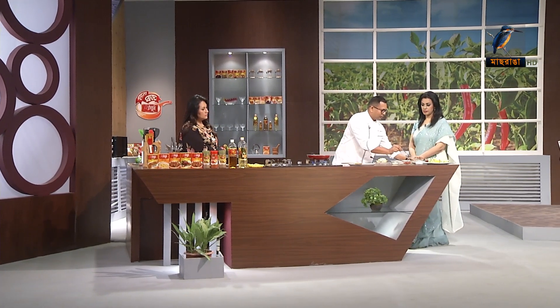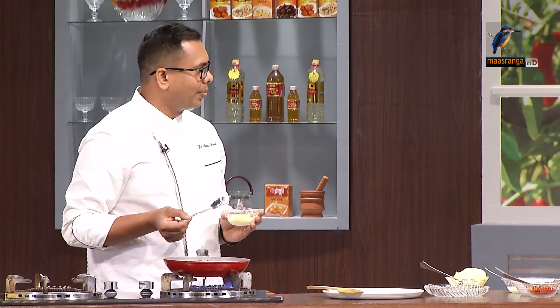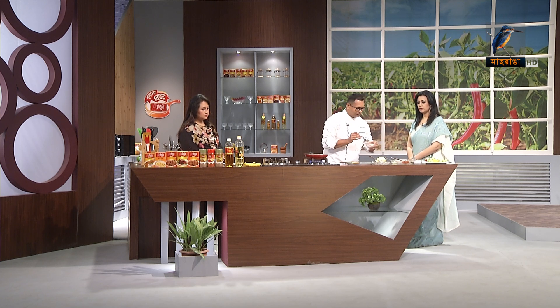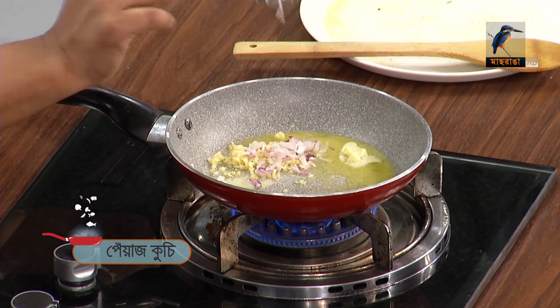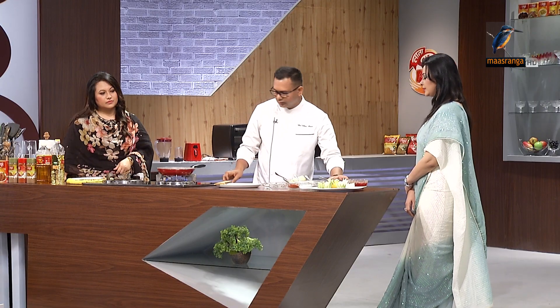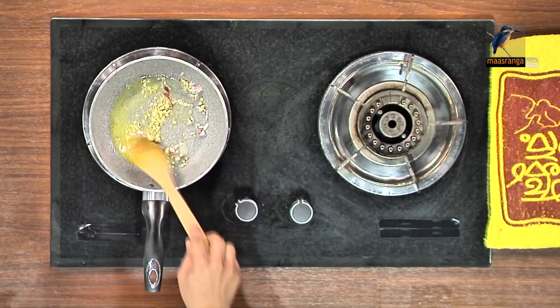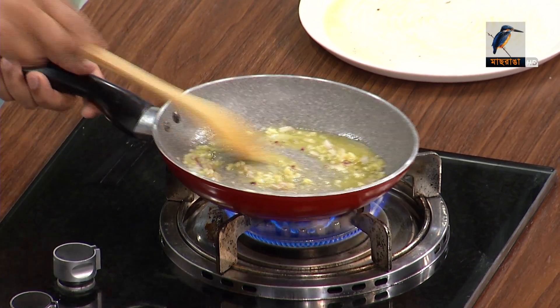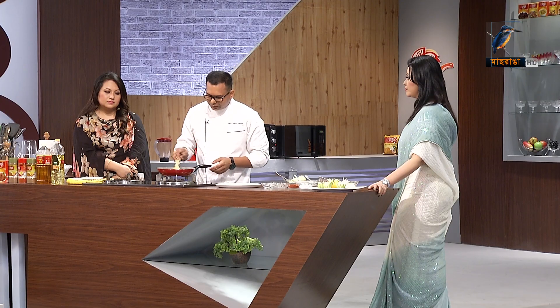We put the butter on the other side, on the edge — it's a golden one. One tablespoon and two tablespoons. Garlic flavor is the same. I'm going to give it a little bit. This is what I'm going to give you — it's a good recipe.